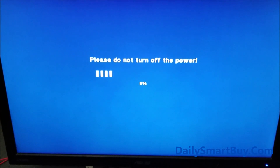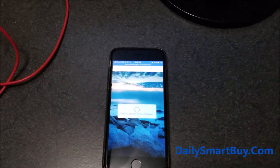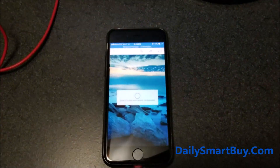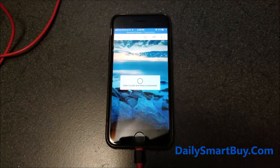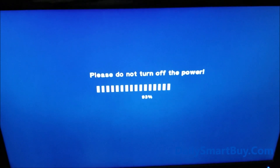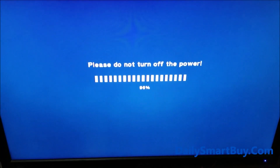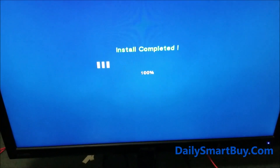Please do not turn off the power, do not remove the USB power, and please do not remove the connection to your phone. Let the process complete — it takes about two to three minutes, so be patient. You can also see the progress on the screen. I'll fast forward to the end of the upgrade process.